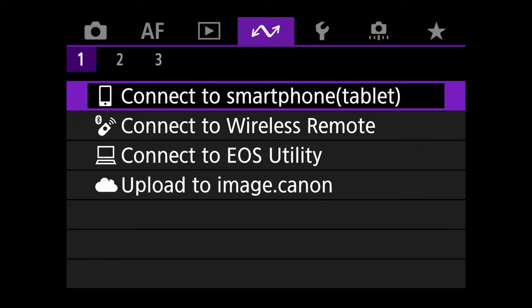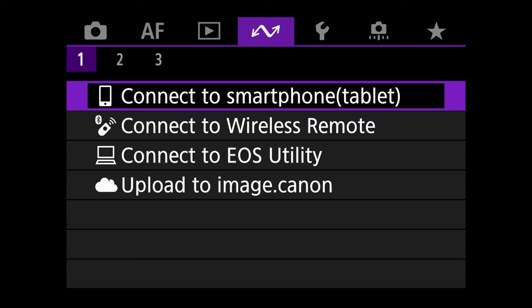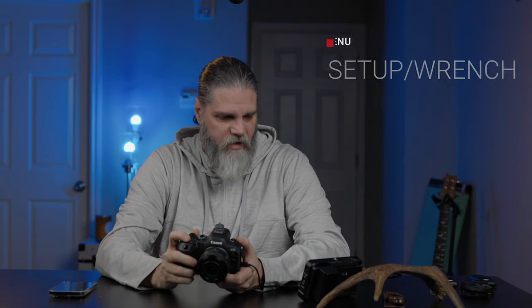You'll notice the Wi-Fi and communication settings icon has changed on the R6 Mark II — it now looks like a squiggly line instead of the traditional Wi-Fi symbol. Just note that so you're not confused by the different look.